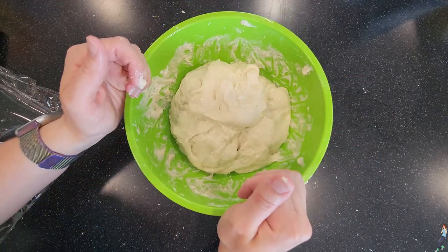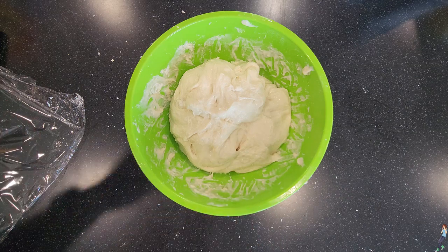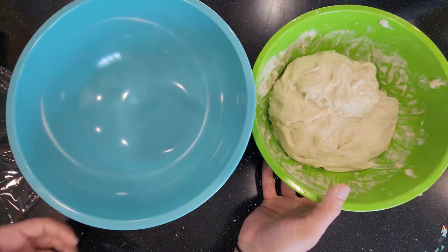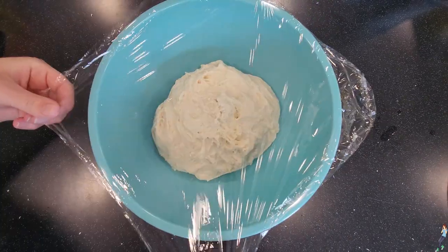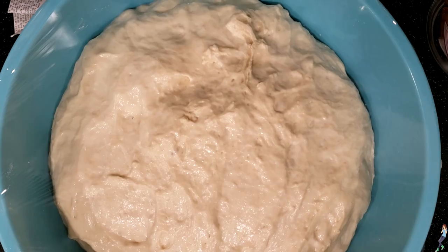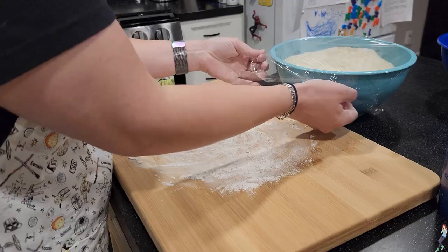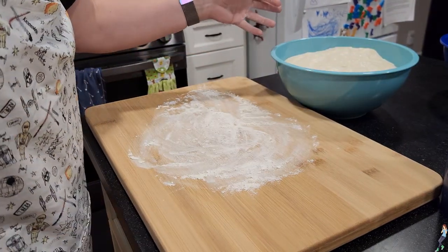After you've stretched and folded your dough about 24 times, your dough will look and feel a lot more like an actual dough ball. Now it's time for the bulk rise. Wet your hands and transfer your dough to a larger, clean bowl, then cover it tightly with plastic wrap. Put it in a warm place and let it rise until it doubles or more in size. This can take anywhere from 6 to 12 hours — it really just depends on how warm the dough is while it rises.